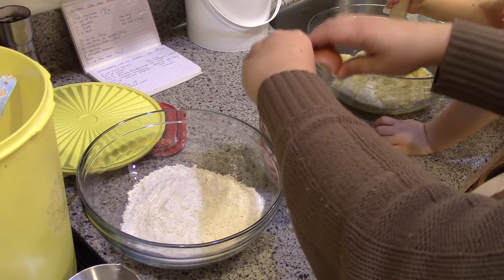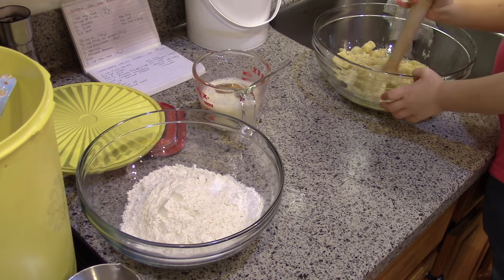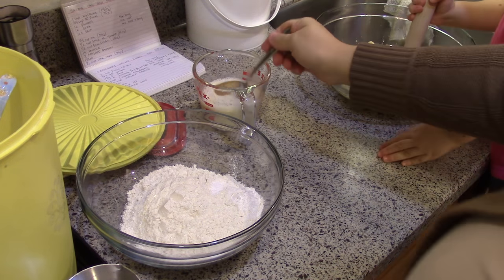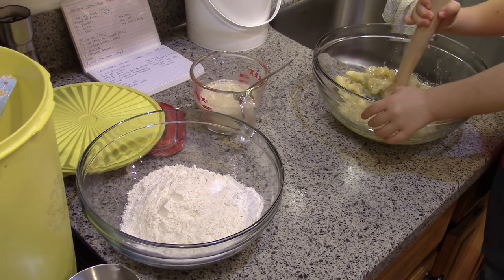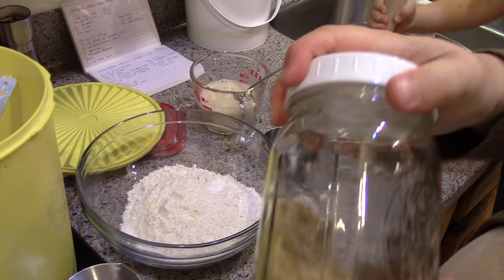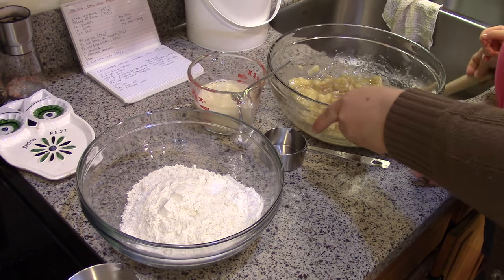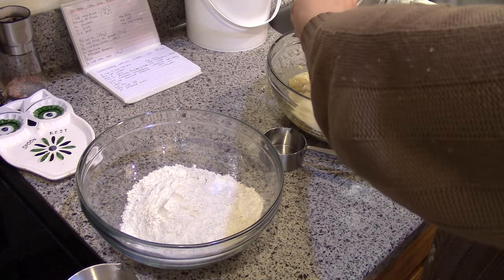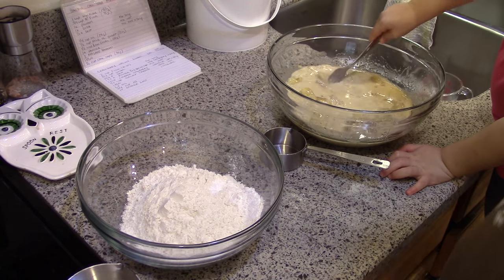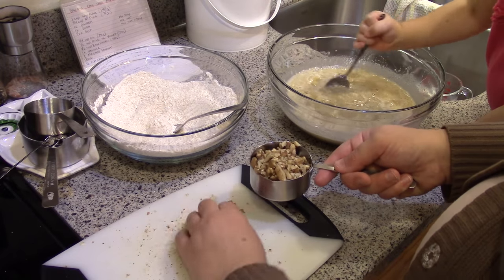One egg, one teaspoon of vanilla — maybe a little bit more. Half a cup of brown sugar. Half a cup of walnuts and half a cup of chocolate chips. Stir it with a fork.